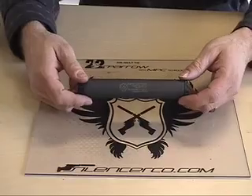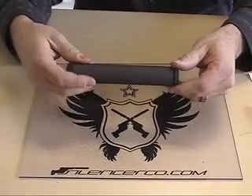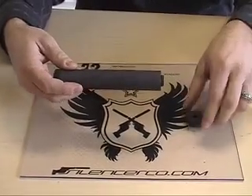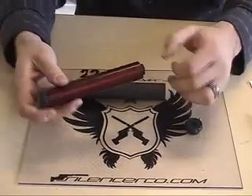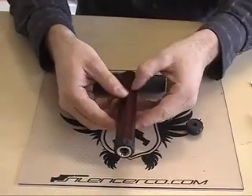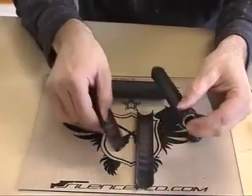This video demonstrates the mechanics and function of the .22 Sparrow by SilencerCo. For disassembly, first remove the end cap, then slide the outer tube away from the silencer, and complete disassembly by removing the half tubes — like that.